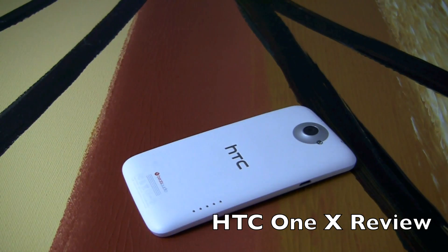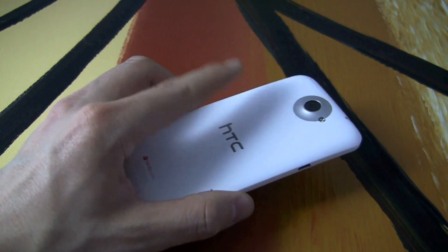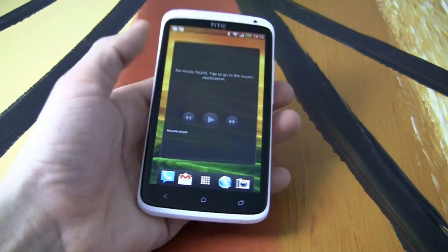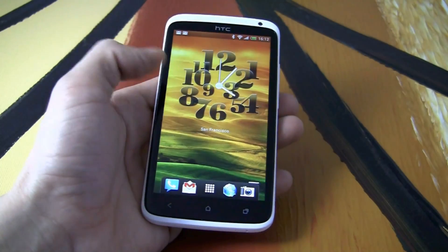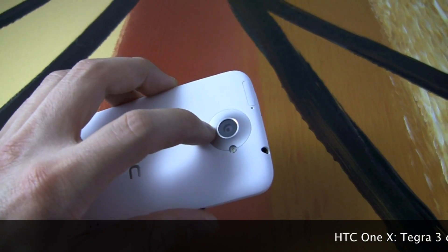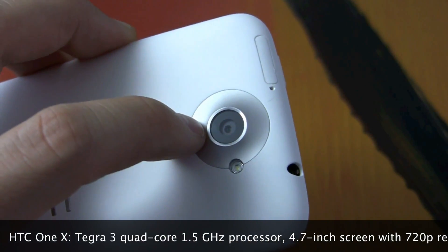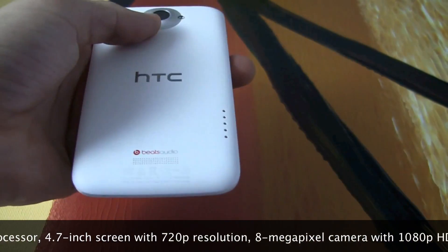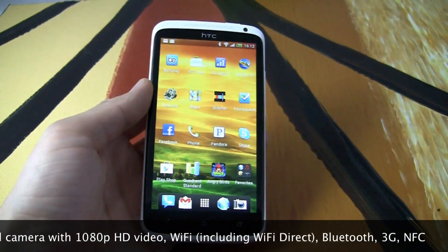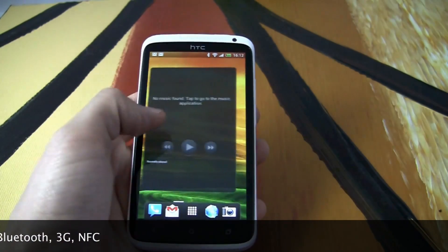Hi friends, Maren with IntuMobile. Today we're going to review the HTC One X — an exciting handset from HTC. It has a Tegra 3 quad-core processor inside, a 4.7-inch 720p screen, and runs Android Ice Cream Sandwich with Sense 4.0. There's an 8 megapixel camera with a custom image chip from HTC that does some amazing shots. You also have a front-facing camera, Beats Audio, and GPS. This is the international version, but a dual-core version will be coming to AT&T with 4G LTE.